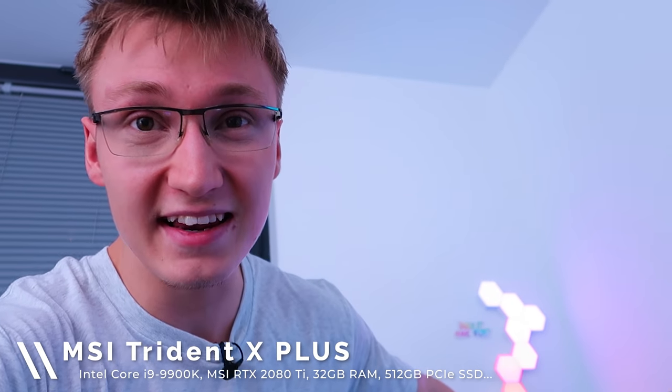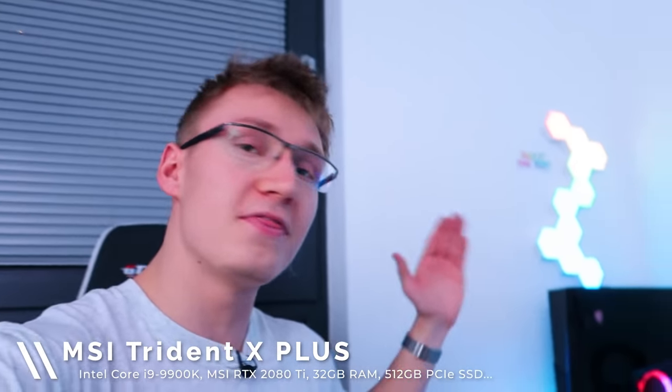We have an i9 9900K in there, an RTX 2080 Ti from MSI, 32 gigs of RAM, and a half terabyte NVMe PCIe SSD. It's a beast. So this is the PC I've been using for this setup, but we're going to be retiring this MSI pre-built pretty soon. We'll be downgrading to an RTX 2060 and the Ryzen 7 2700X CPU instead.